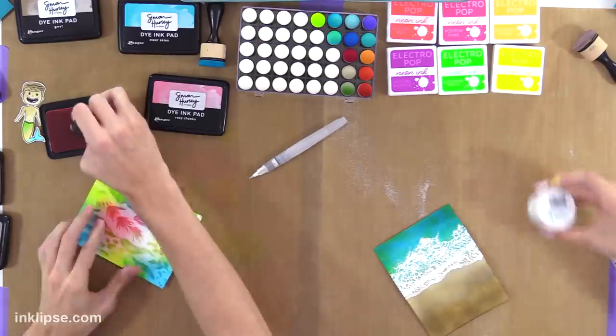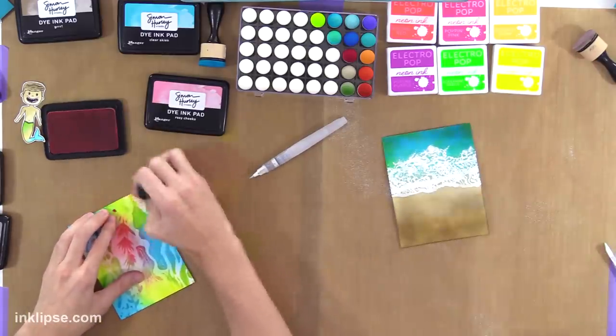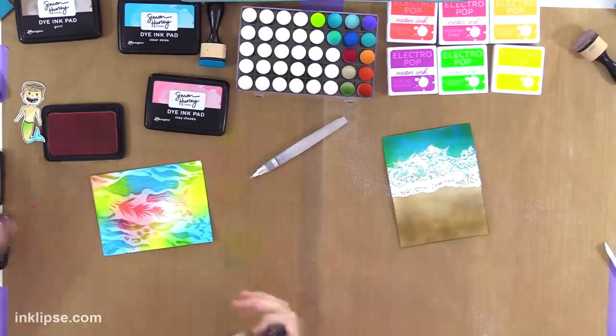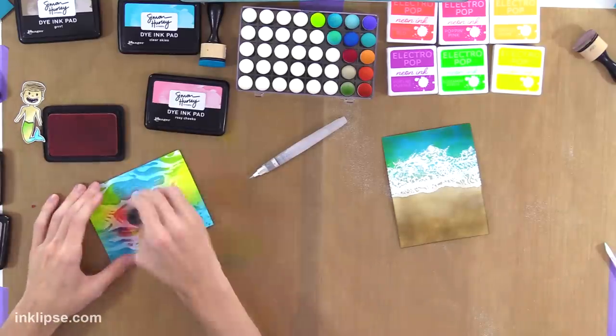That is my distressed ocean look. This looks so cool — with the lighter color in the background it fills it out a little bit more, which I love.